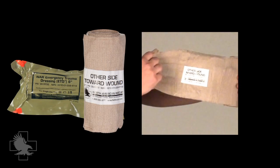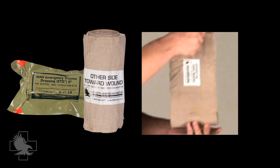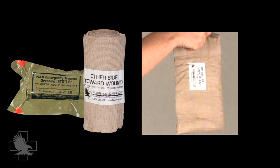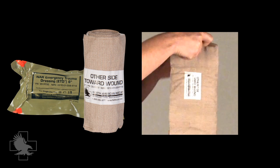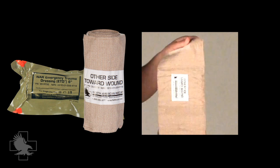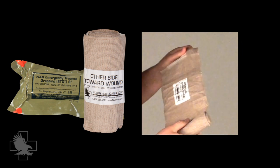Additionally, the ETD material is more elastic and has more stretch than other trauma dressings currently available, and features NARS Quick Grip Roll Control, which reduces the risk of dropping the bandage during application and having it unroll on the ground. This is accomplished with small hook and loop patches spaced along the length of the bandage.